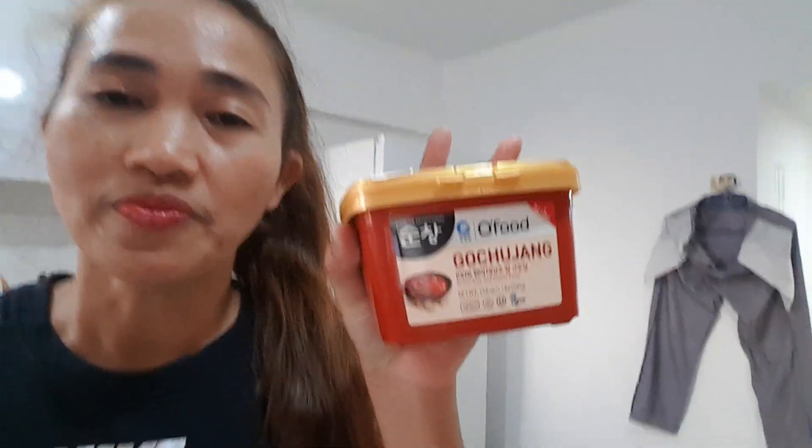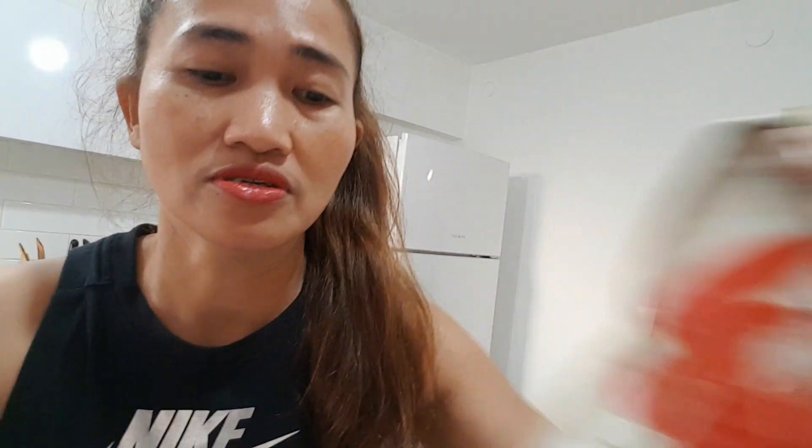And then I added gochujang, or chili paste. And then gochugaru — the chili powder. I won't put too much since they don't want it too spicy. Gochujang is really very spicy. This is chili powder — that's what makes kimchi kimchi. Kimchi is best when it's spicy.